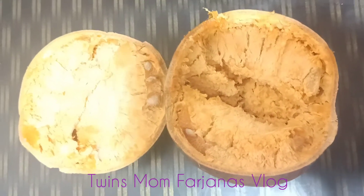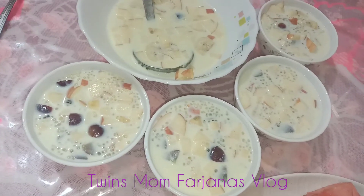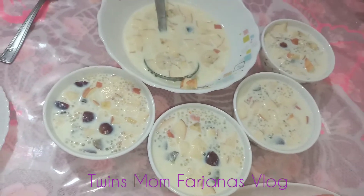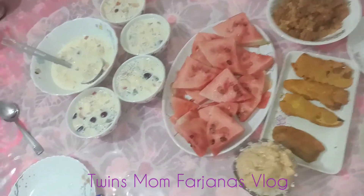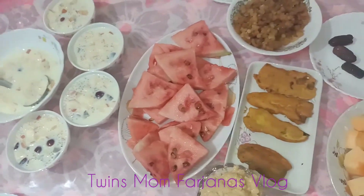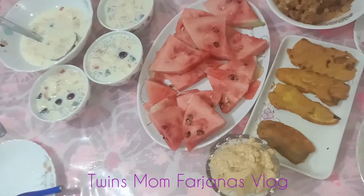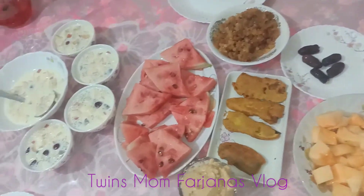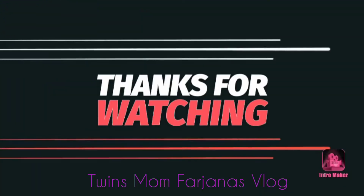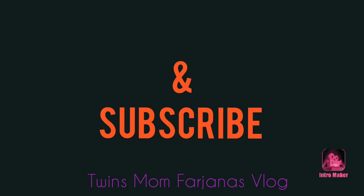We have all our food that we need to do. We have all our food ready. Can we use that to help you? I'll move it forward — we have all our food and milk. We have a quick follow-up. We now have our channel for the first time — please subscribe to our channel. Allahafiz.